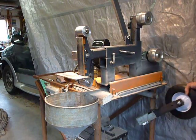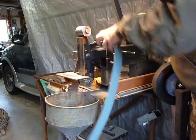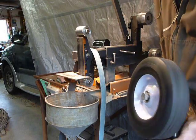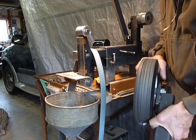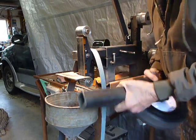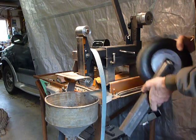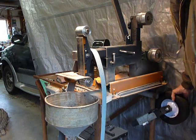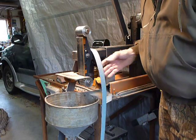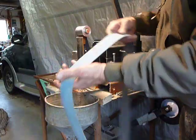I also have a wheel attachment I made. This is a $15 lawnmower wheel — it's not particularly round, but I have used it and it does function. If I find myself using it more often I'll probably get a better one. I think Grizzly makes one for about $80; you've got to put bearings in it, though this one does have bearings, so it may not be that bad.